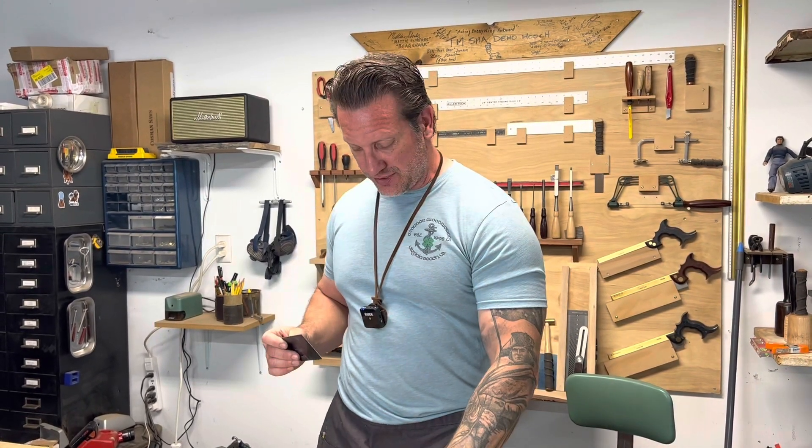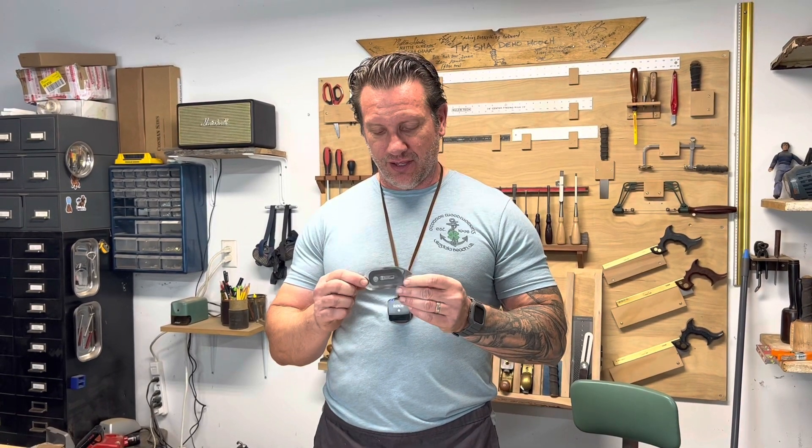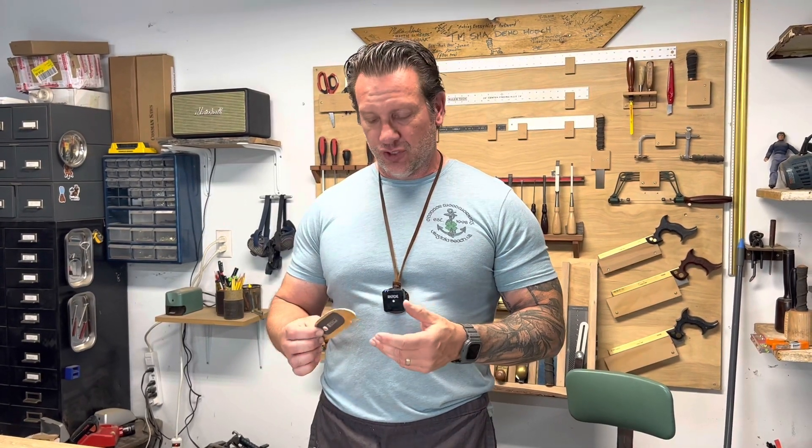I came across these new scrapers made by a company called Stewart-MacDonald, StuMac, and they're quite different. I was in a chair making course and the instructor also made guitars, so he had a lot of luthier-type tools, and he turned me on to these — he said you've got to check out this website, look at these StuMac guys because they make some really cool tools.